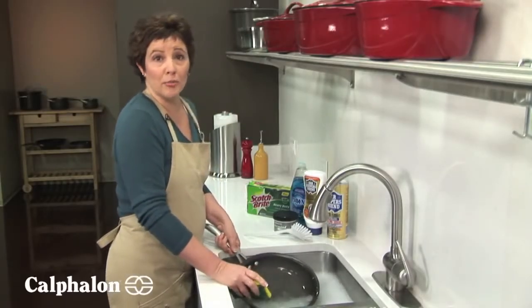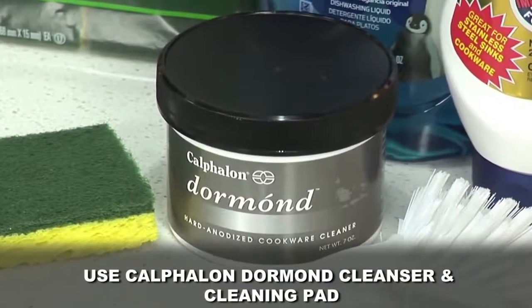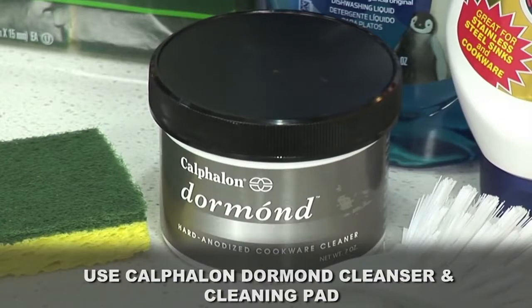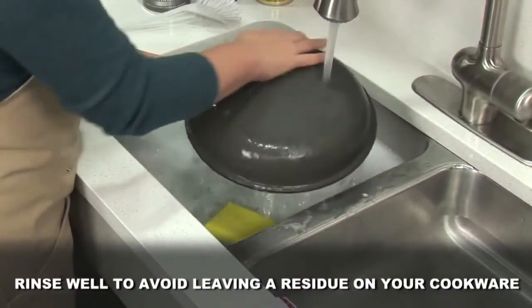To restore your hard anodized aluminum interior to a like-new condition, use Calphalon Dormond Cleanser. It's specially designed for hard anodized aluminum. Be sure to rinse well, because this cleaning method can leave a residue.